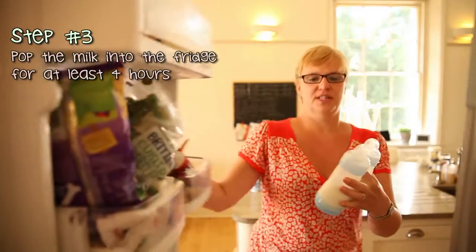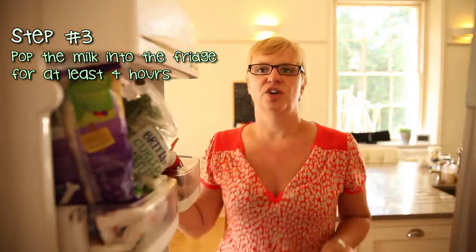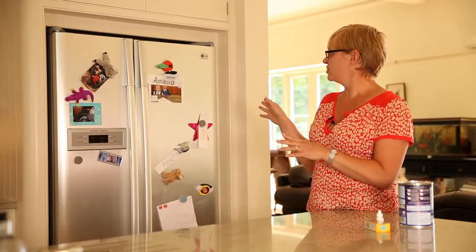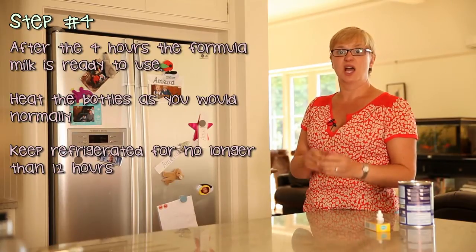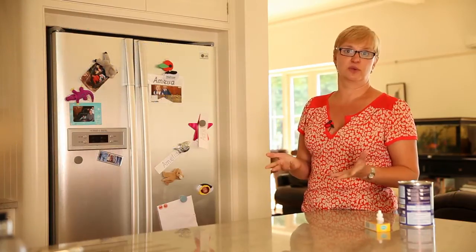Then we need to put the milk into the fridge for at least four hours to make sure that the enzymes start breaking down the lactose. After the four hours, you can use them — heat them up in the normal way and just feed your baby as per usual. And of course, they can only stay in the fridge for 12 hours, like you would do with formula feed anyway.